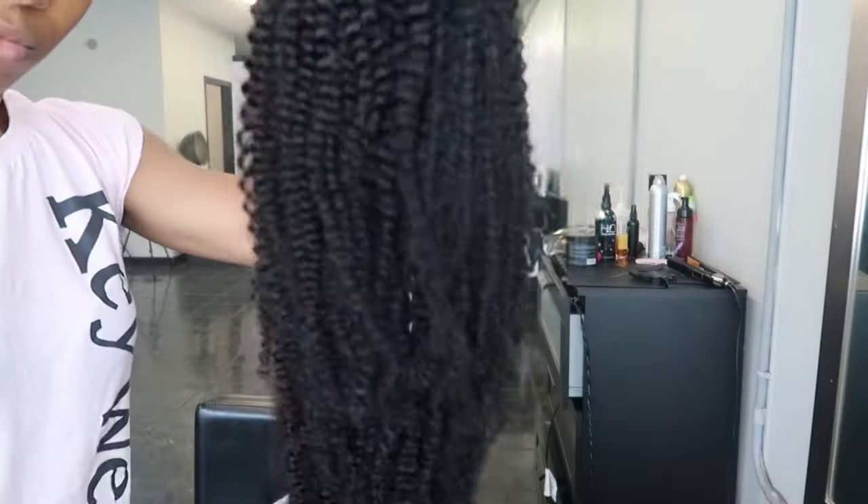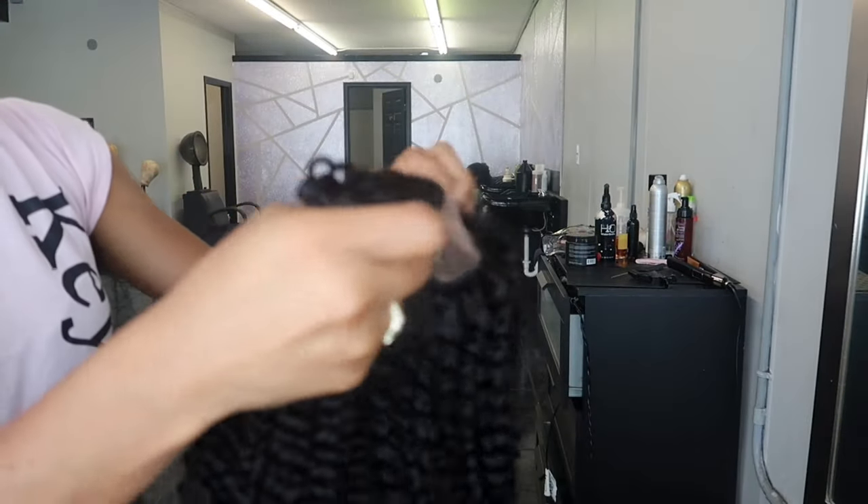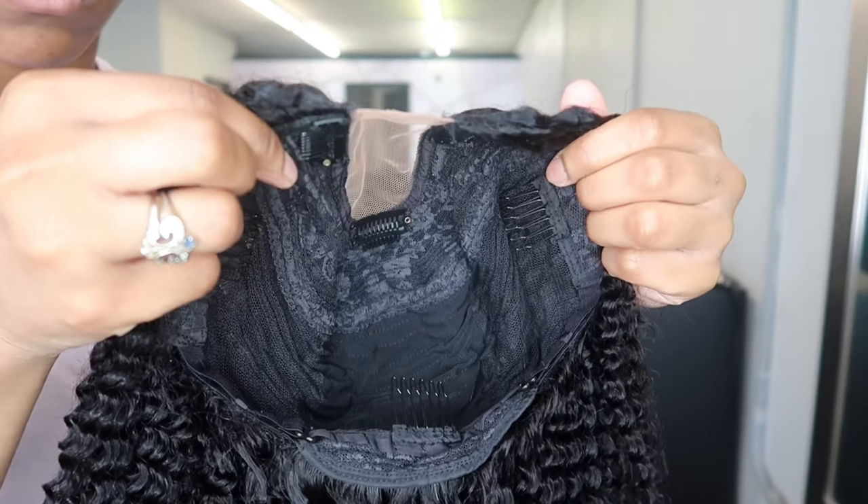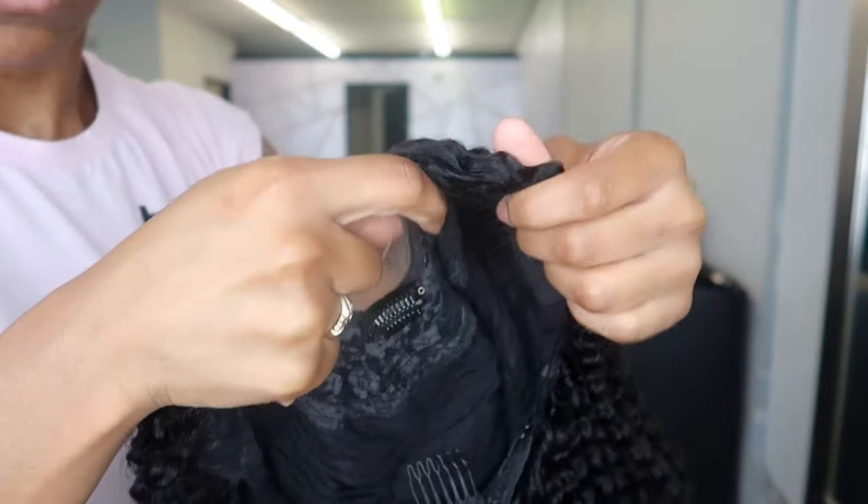So if you have not, check the description box below. There's a $10 coupon code if you use the word Olivia and I will also put the details down below, but I just want to show you guys how this hair looks straight out of the packaging.